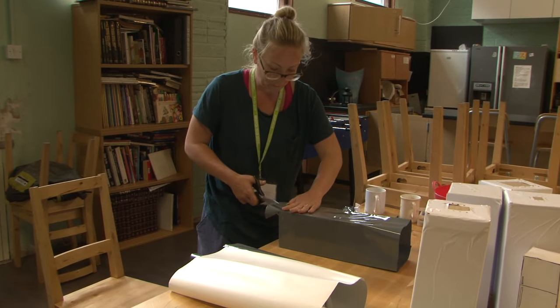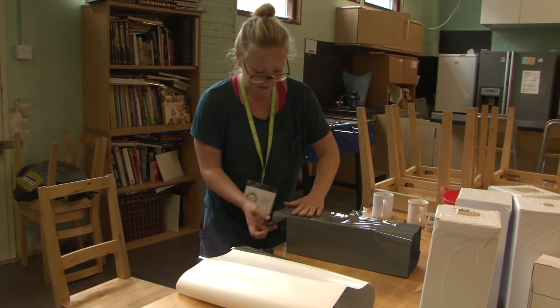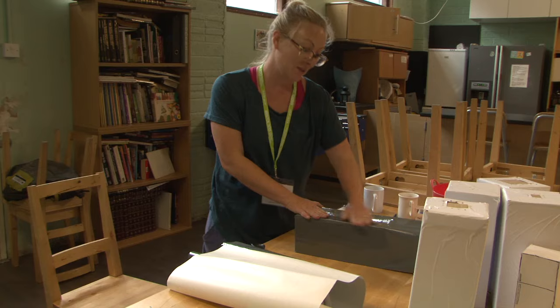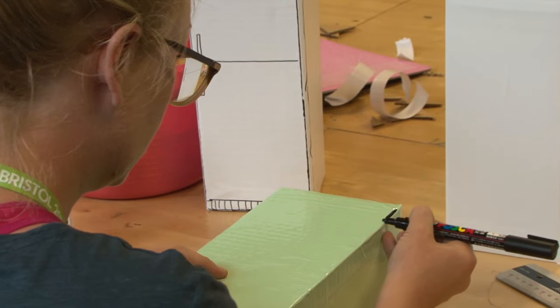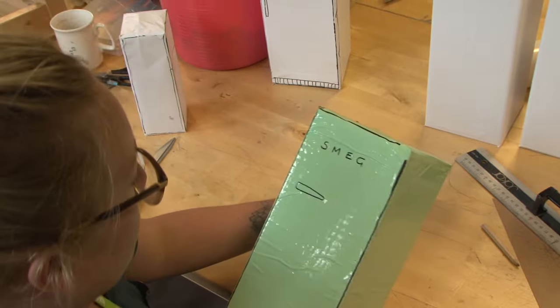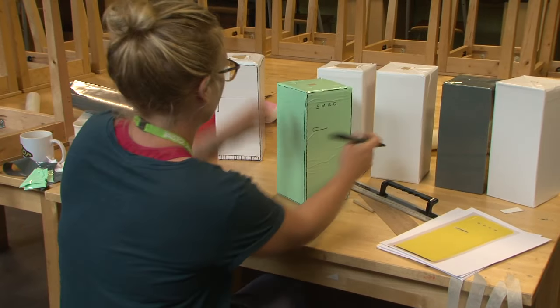So how many fridges are you making at the moment? Six to start with, and then I might do nine if we've got time. I've run out of white vinyl, so we're going to have to go for possibly Smeg. I thought this was a fairly good Smeg fridge colour, although I can't imagine there's many Smeg fridges that get fly-tipped.